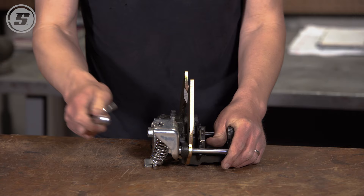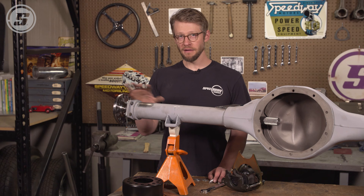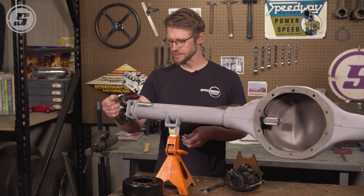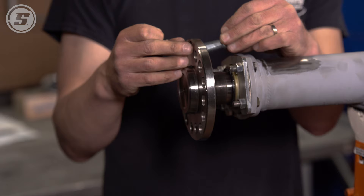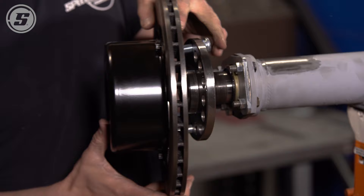With those snugged up, we're ready to get our nine-inch housing over here and get everything mocked up on the axle itself. The first thing we're going to do is put the rotor on the axle. This is still being mocked up for another project, so this is going to look different if you have an axle that's already in service — you'll already have studs in your axle and that part of the process will be a little different. We're just going to loosely assemble this just enough to kind of hold it square and allow us to mock up the caliper bracket.